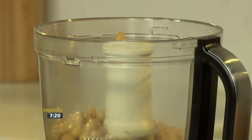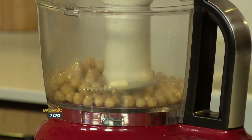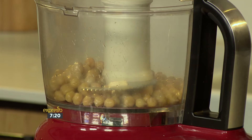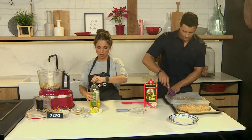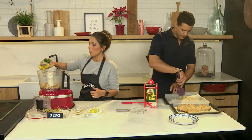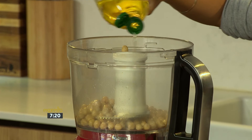And we've got some cumin, a whole clove of garlic — and obviously it's in your food processor so you can just simply pop it in. Got a nice squeeze of lemon juice. And if you really like a lemony taste, you can also add the zest. And then we've got some olive oil.